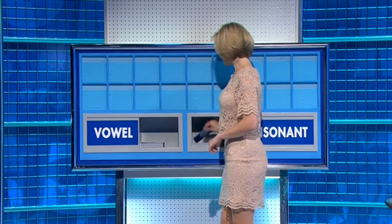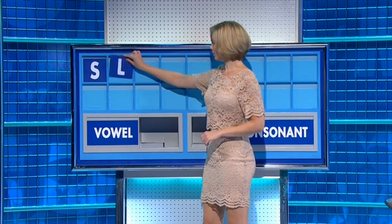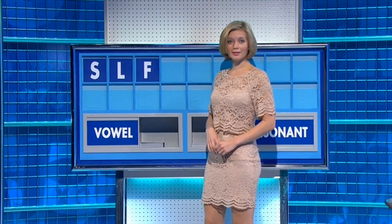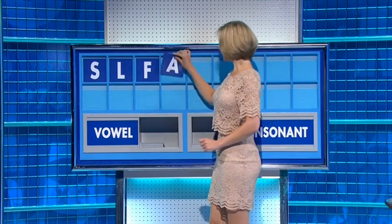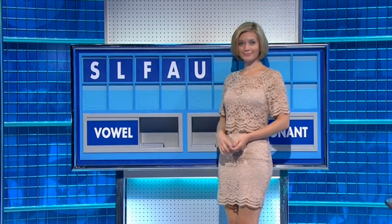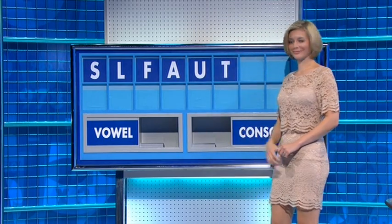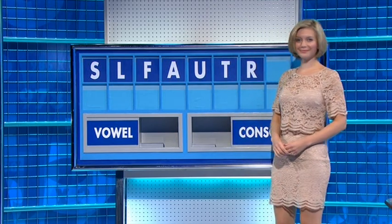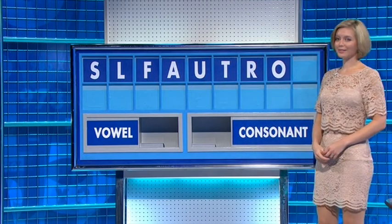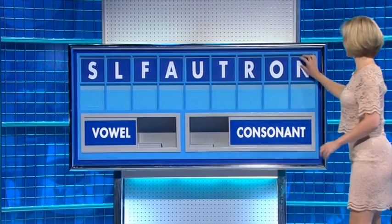Consonant please, Rachel. Thank you Sam. Letters: S, L, F. Vowels: A, E. And another: T, R, O. Final consonant: N. Excellent — well done.